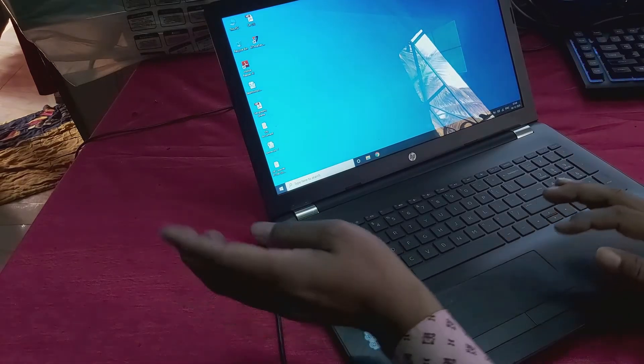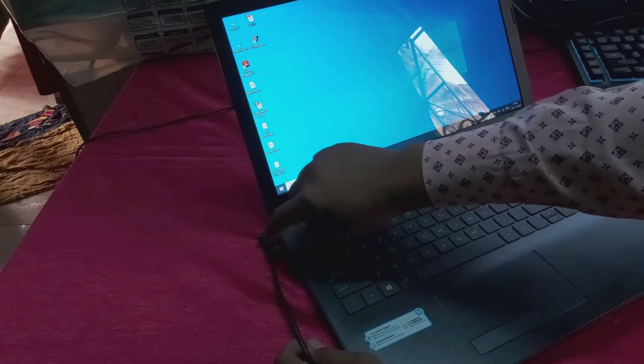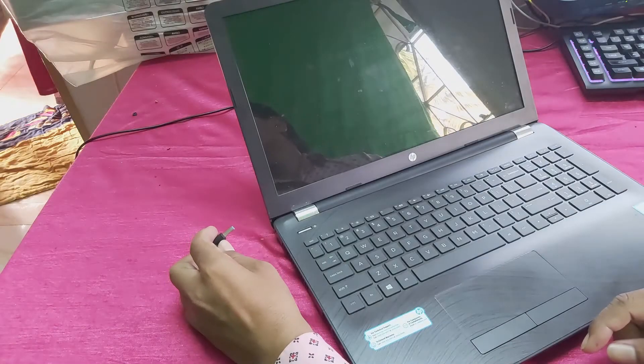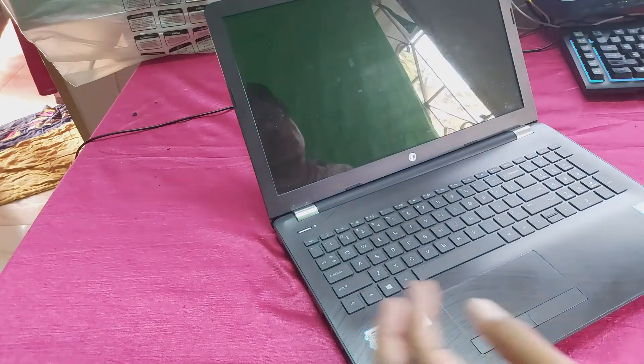So guys, if you unplug the adapter line, you can see the laptop powers off. So guys, how to solve this — watch the full video.